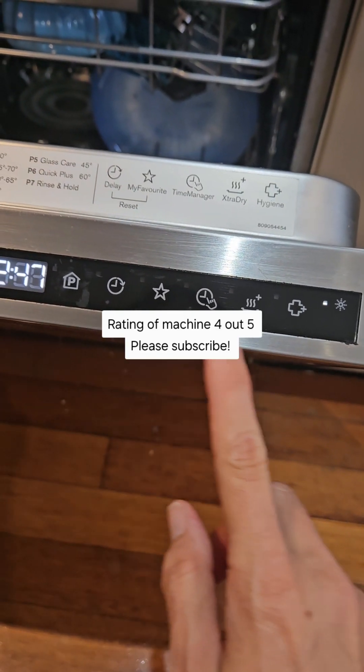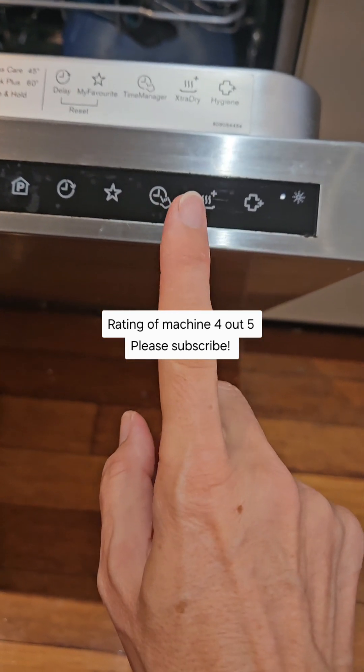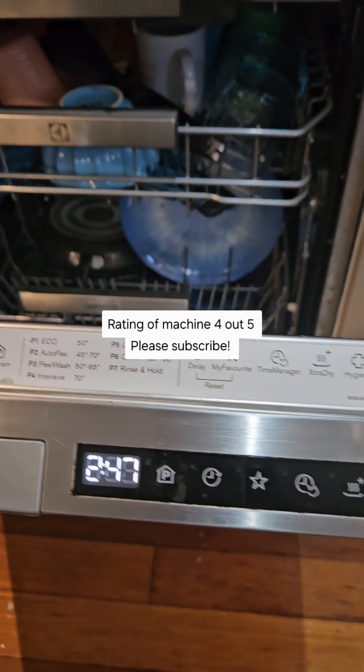It does have all these other functions as well, like the timer and the star. I'm not sure what those do, but I can do another video and explain those features for you.